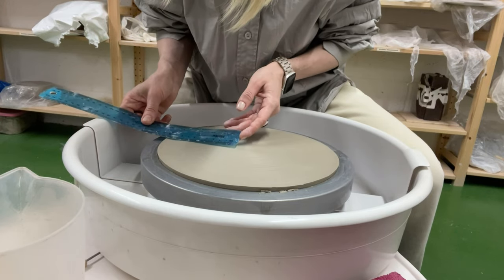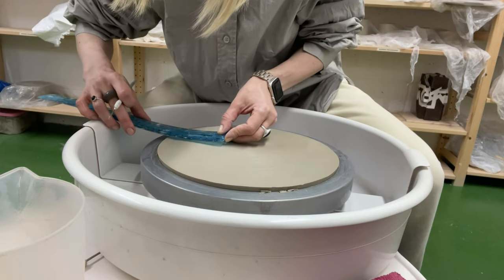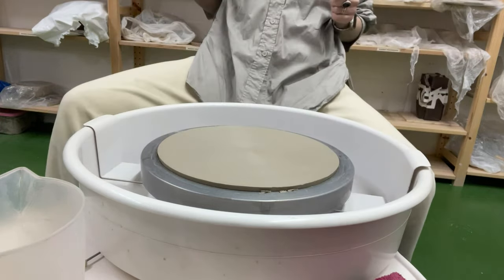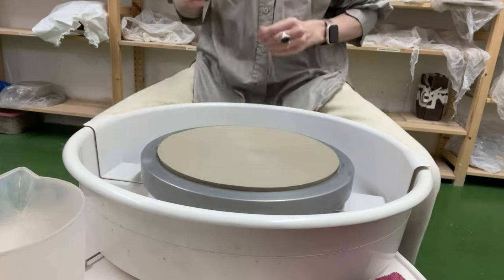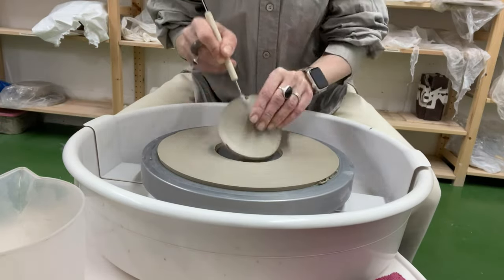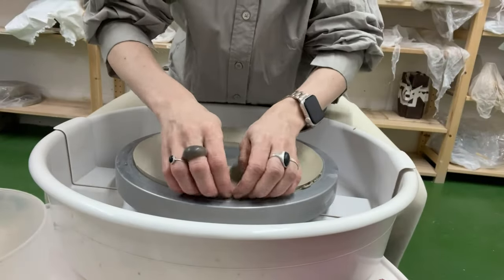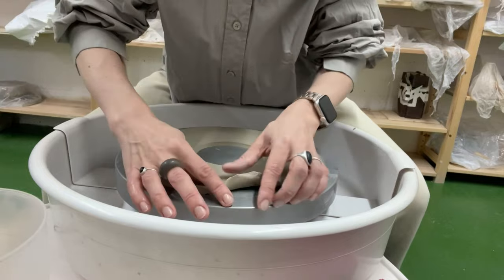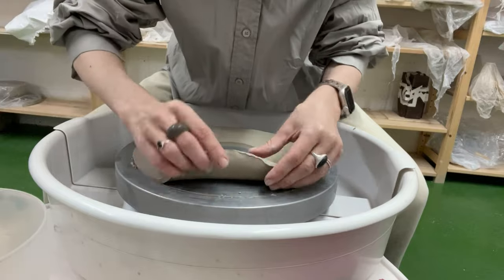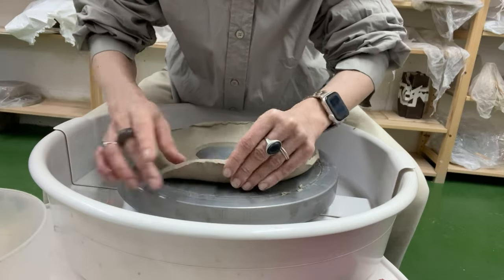Moving forward, we measure the approximate thickness and create an inner hole in the same manner using the needle, removing excess clay afterward. We then begin shaping the walls by gently lifting the outer edge of the circle by about 2 cm, repeating the procedure around the circumference.